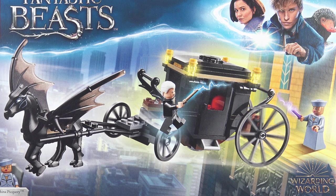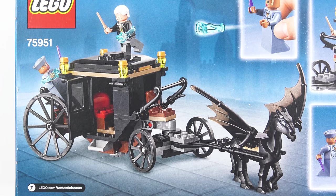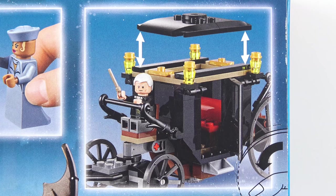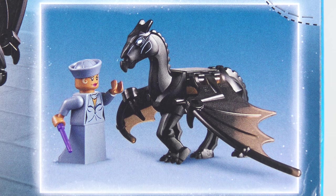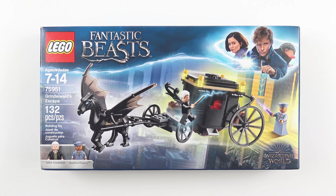If you've seen the trailers for the new movie you might recognise this carriage and the Thestral. Flipping over to the back of the box we get a closer look at all of the LEGO goodness inside. We've got Grindelwald's Thestral-pulled carriage and some really interesting spell shooting accessories. Seraphina is holding a purple wand which is a completely new colour. There's a removable roof for easy access to the interior of the carriage and the winged Thestral, who I'm going to affectionately call Seabiscuit. I'm super excited to get this set built so let's open up this box and see what we've got inside.